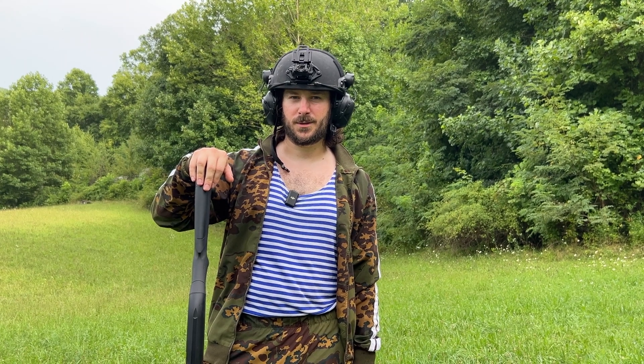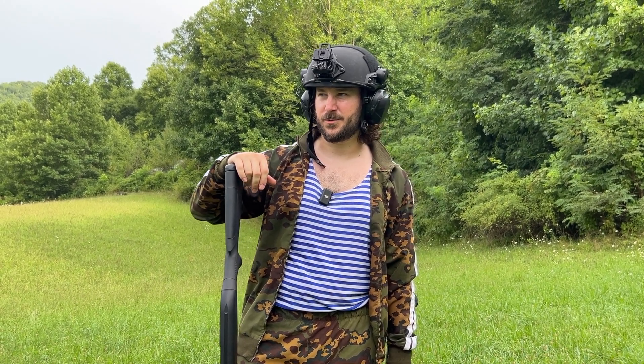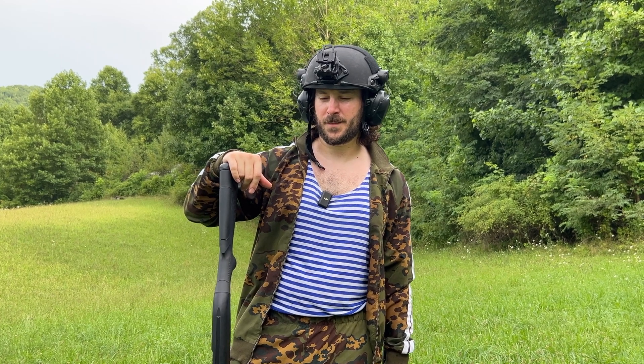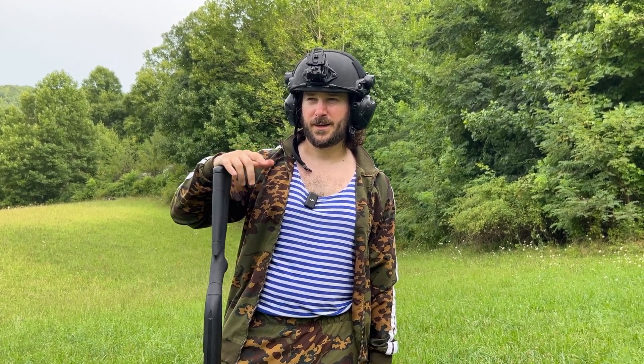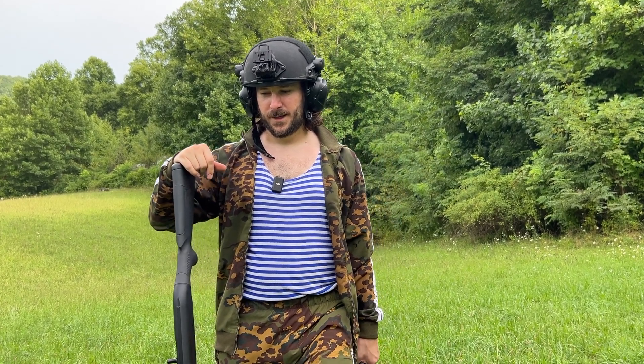I felt a little glint of fear when Brian was charging me with the drone a couple times out in the open. It's not a good feeling — it's a terrifying noise when it's associated with ending your life. He didn't even put explosives on it this time, so I guess I can consider myself lucky. Thanks for watching guys and catch you on the next one.